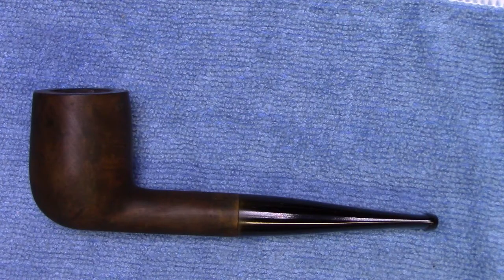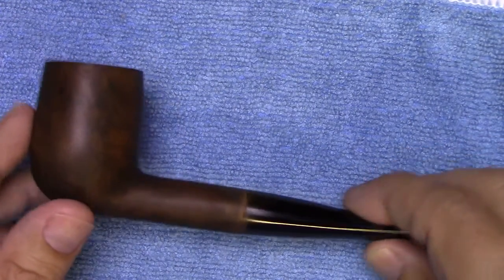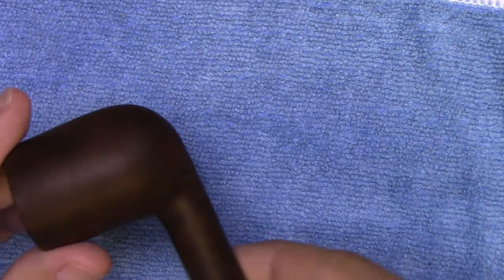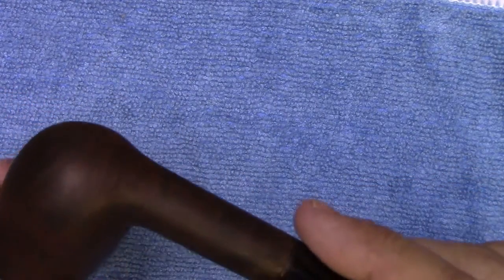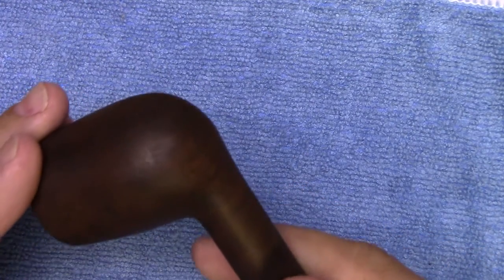Welcome back to what's going to be the final installment in the restoration of the Mr. Roberts billiard. We're getting very close - I've done the contrast stain on the pipe, which isn't showing that well right now simply because I haven't buffed it yet. At this point it's sanded up to 600 grit and pretty much ready for the buffing system.